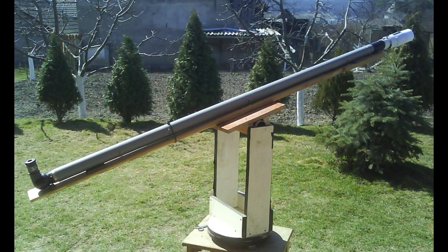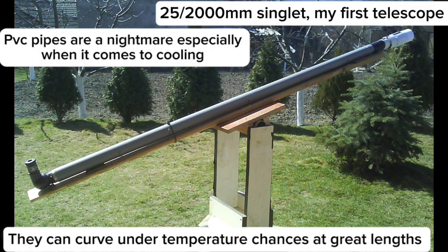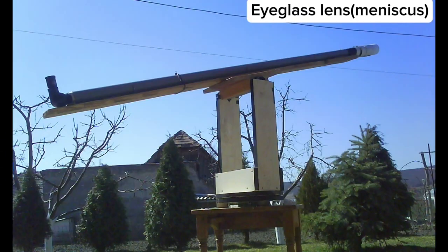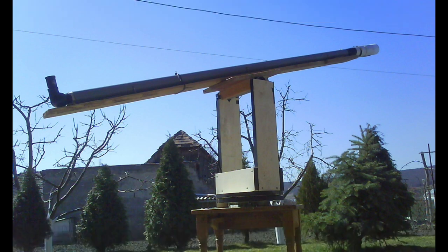Now we're going to talk about cooling problems — the acclimatization process with long PVC pipe telescopes. This is my first 17th century style telescope from 2012. PVC pipe is the worst material for constructing this type of telescope, and also cardboard, because these instruments at long focal lengths with closed tubes need to cool down. The longer the telescope, the slower the cooling process. Solution number one is to make the tube larger in diameter — if you have a large diameter tube, it will cool faster. But larger tubes are heavier. Small tube diameters are not good because they cool slower and can bend under their own weight. The solution is to make the tube larger than the lens.